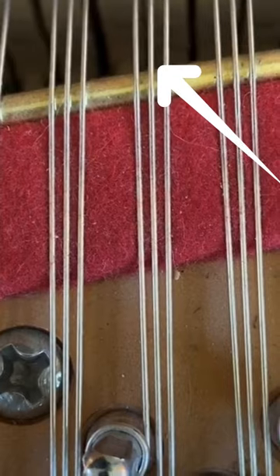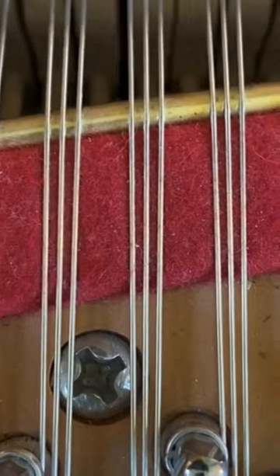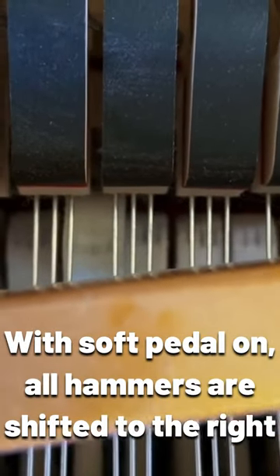That hammer right there, which is for the G-sharp 5, is just a little bit too close to the A5. As we can see, it's a little too far to the right, which means it's not centered on the strings. So when it goes over here, it's slightly hitting the string for the A5.